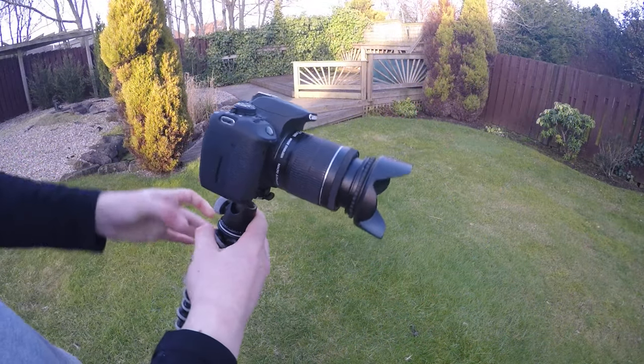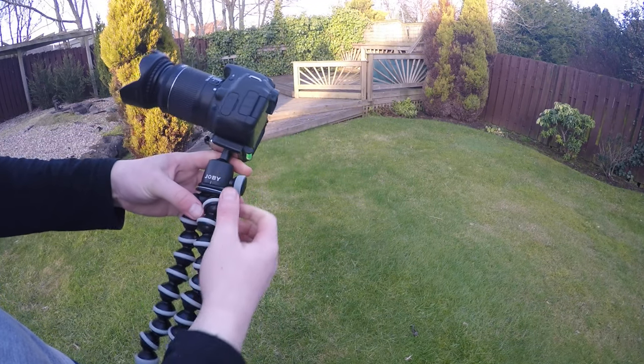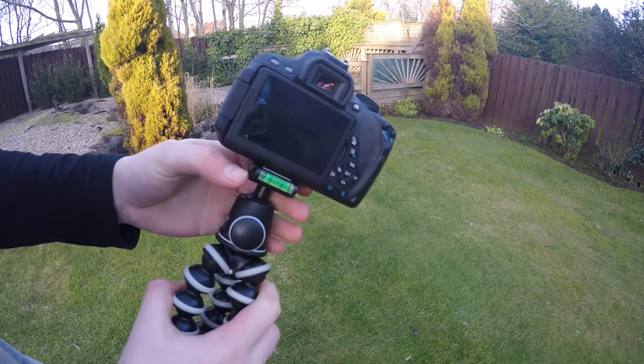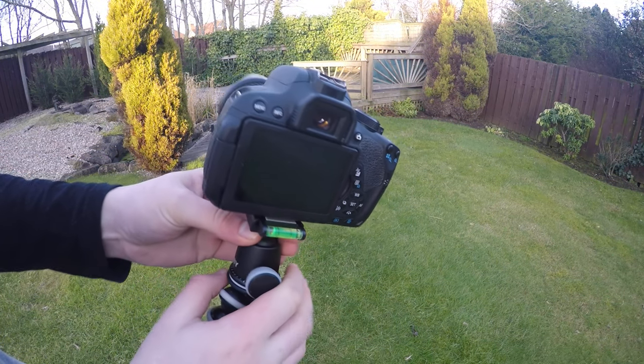You can also check if your camera is balanced by using the onboard spirit level built into the quick release plate, which I find really handy since I don't have any other way of measuring whether my camera is level.